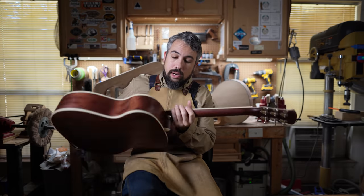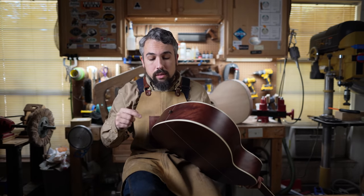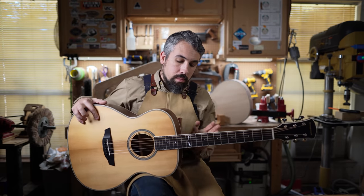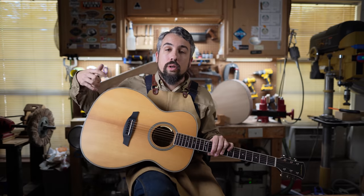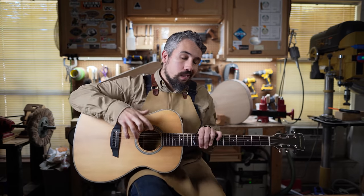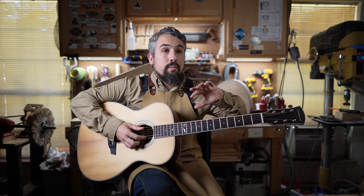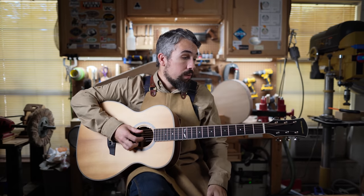The tuners are chrome and match the strap button at the neck. Down at the end we have the typical LR Baggs strap button in bronze. Some might wonder why it doesn't match the chrome button up top, but LR Baggs pickups use a different threading than standard, so you can't just swap it for a chrome or gold one — you're stuck with the bronze. It doesn't bother me, though; it actually signals that this is a genuine LR Baggs pickup, not a licensed cheaper version made for Orangewood.